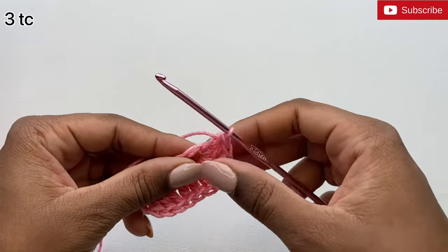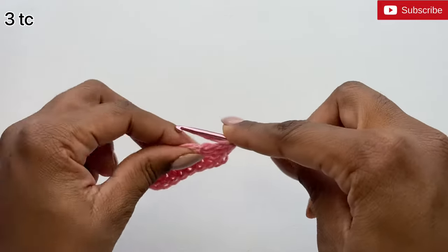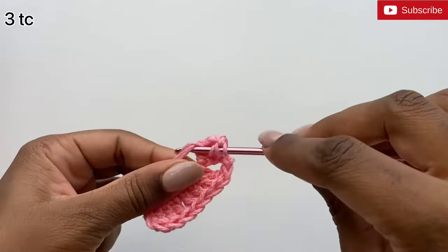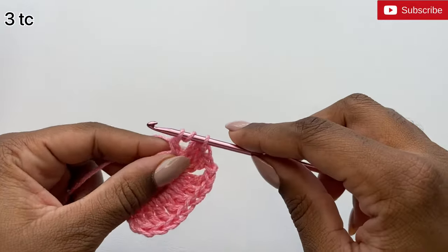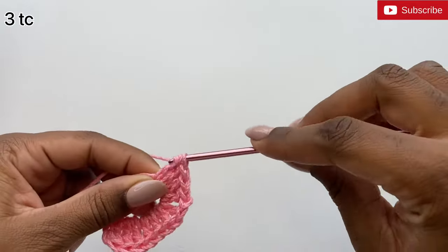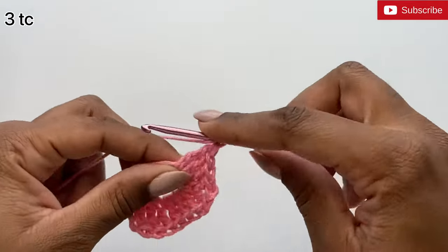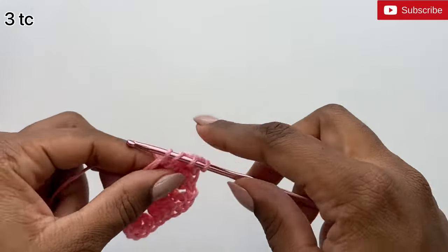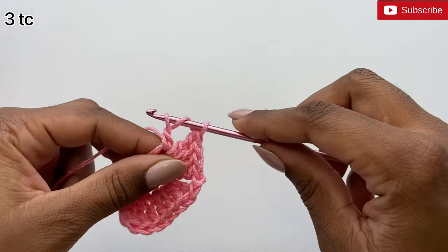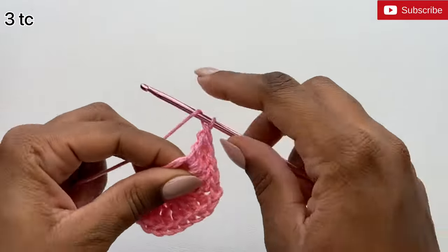Then I'm going to do three treble crochets inside the stitch — yarn over twice, pull up a loop, pull through two, pull through two, and pull through two. I'm going to do two more treble crochets, and our last one.